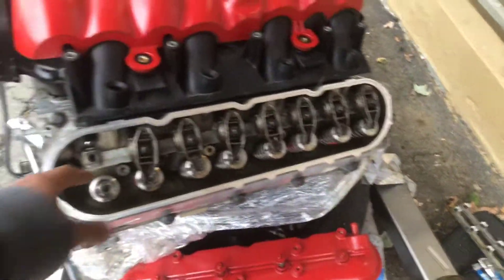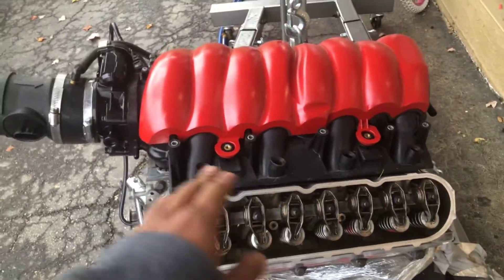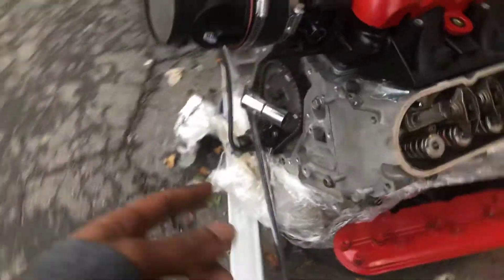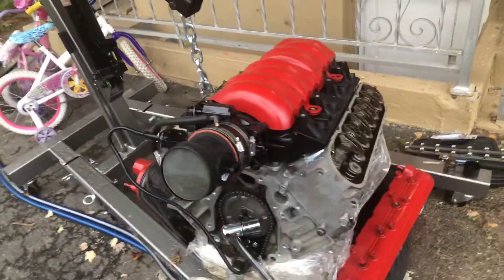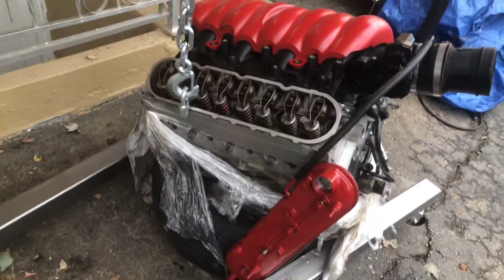What I'm actually working on right now is these rocker arms. I'm just taking each one of them off, I got some lube, and I'm gonna put some on, torque them all down. Then I'm gonna rotate the engine over, torque them down, and make sure there's no pressure on the ones that I'm torquing down.